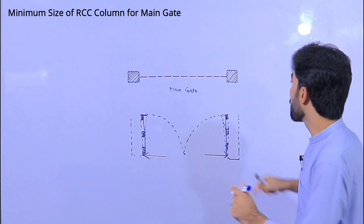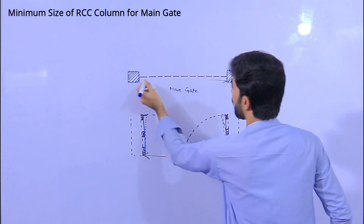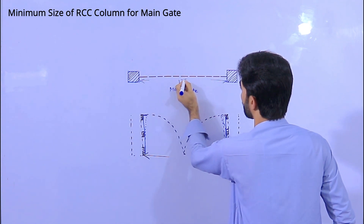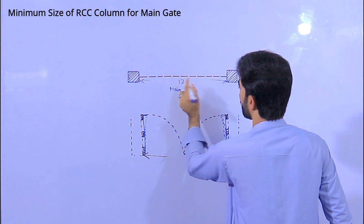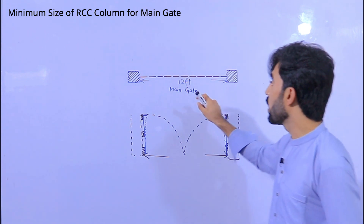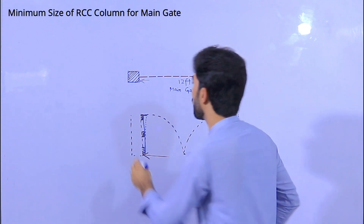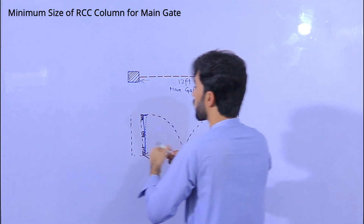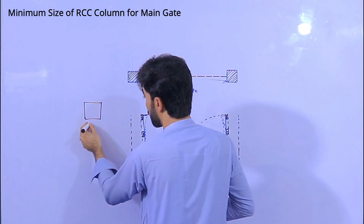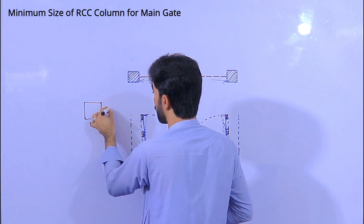I recommend: for example, if the length of the main gate is 12 feet, the minimum size of the column should not be less than 12 inches. So the size of the column should be 12 by 12 inches — this is the minimum size. It should not be less than 12 by 12 inches.